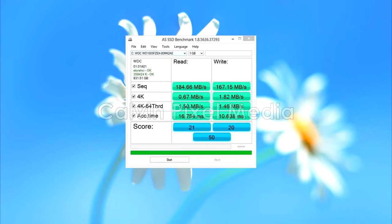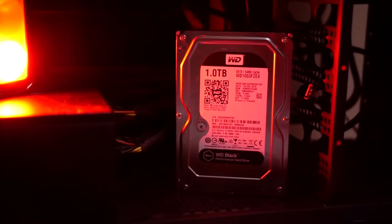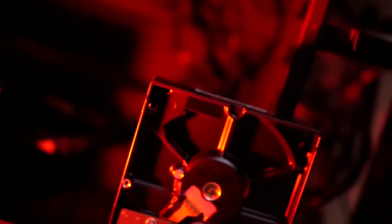AS SSD is a better stress test software, and it got 185 read and 167 write speed. Here are some Anvil scores for response time and IOPS. The reason I chose this over an SSD for my revived edit machine is mainly for editing reasons, as I'm shooting photography, videography, and YouTube tech videos almost on a daily basis.